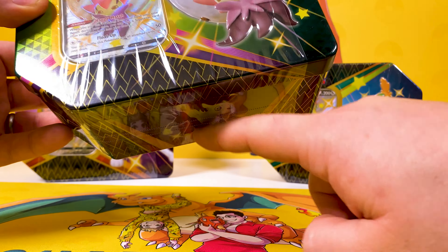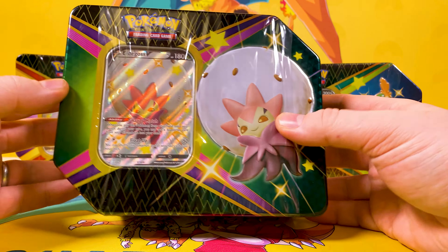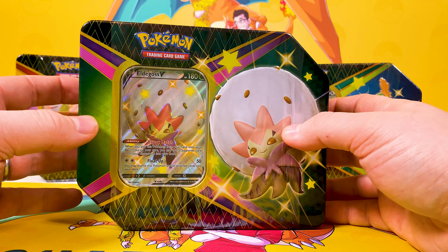What would be better is if Pokemon just did a little void tape around here that sticks to it - as soon as you break it you can't remove it. That'd be much better. Shall we see what we get in the Eldegoss V?